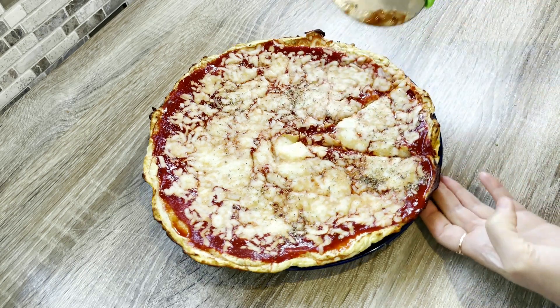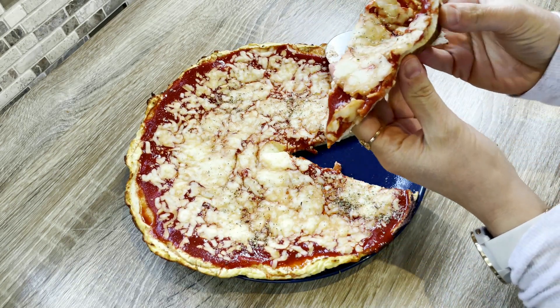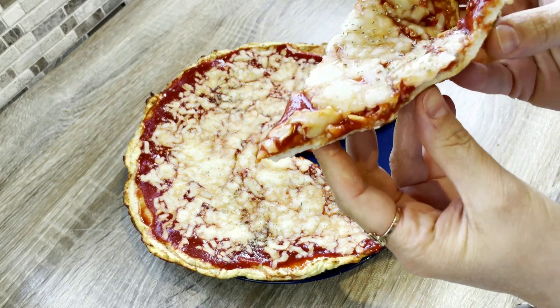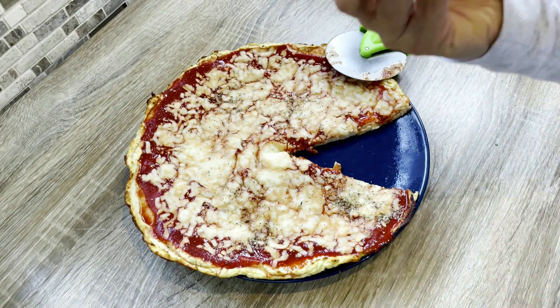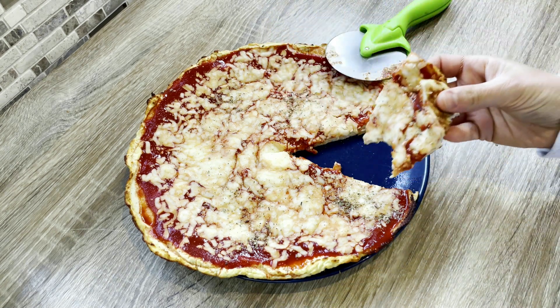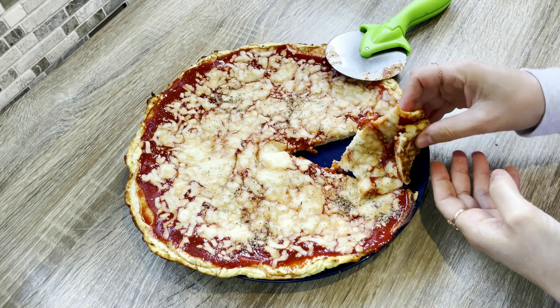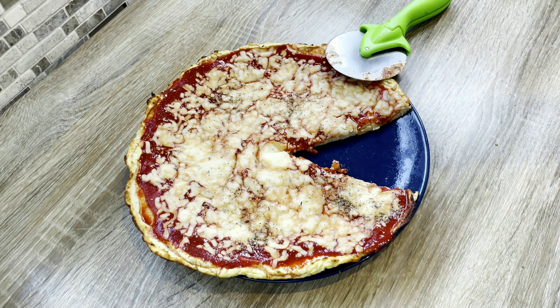And there you have it — a delicious and healthy cauliflower crust pizza that's sure to satisfy your pizza cravings. The crust itself is easy to make and allows for endless topping possibilities. You can experiment with different sauces, cheeses, and toppings to create a unique and delicious pizza every time. So next time you're in the mood for pizza, try making a cauliflower crust pizza. You won't be disappointed.